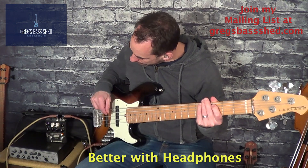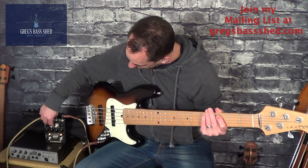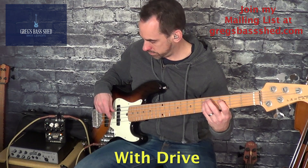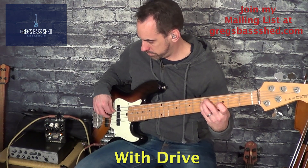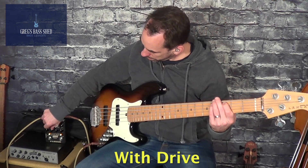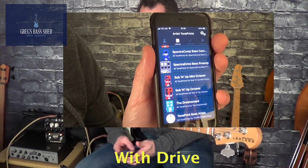Okay, if we put the drive on now... I think I've got quite a subtle drive on there at the moment.